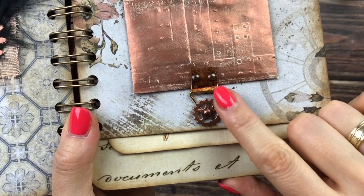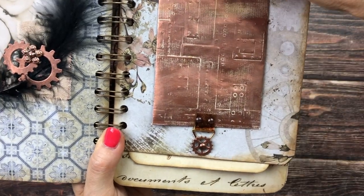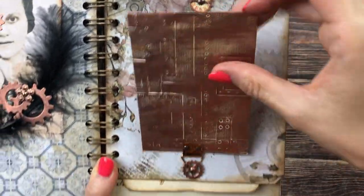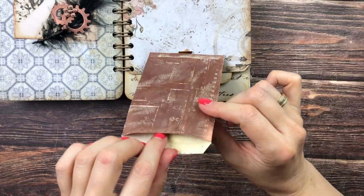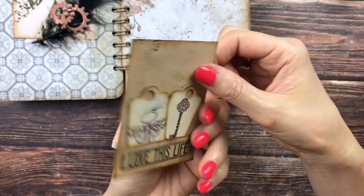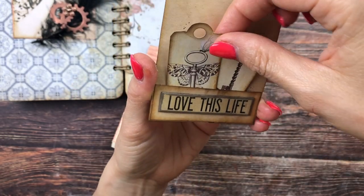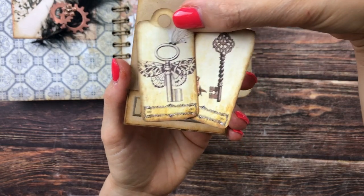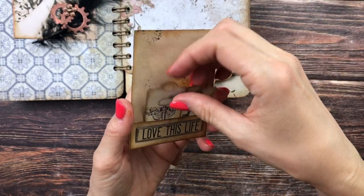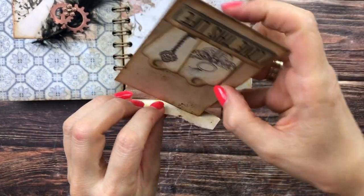I attached it here with a little metal cogwheel and another brad, and then you can turn this — it flips down and you can open it. Inside we have a beautiful journaling card from the club. In the back I added one of those Quote Chips, and there's a little pocket with two key-shaped tags from the club. You could also journal here, and then that goes back into its little pocket.